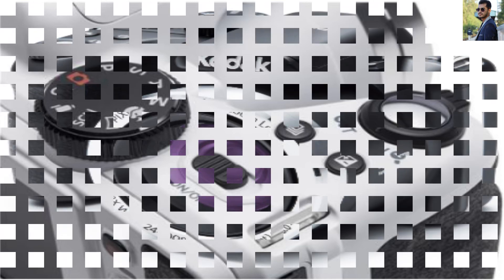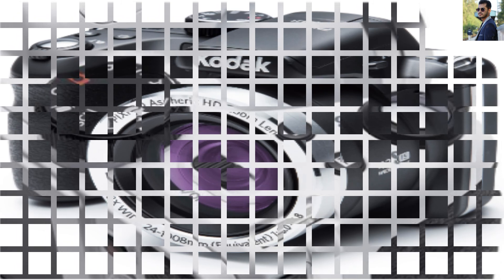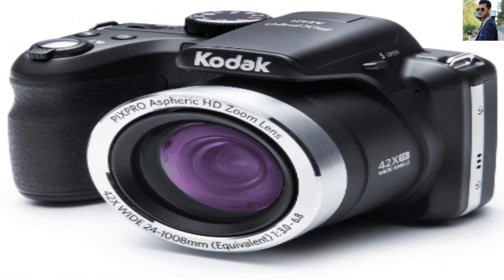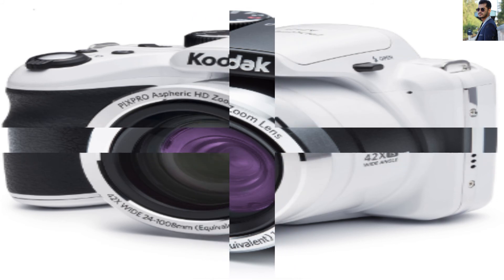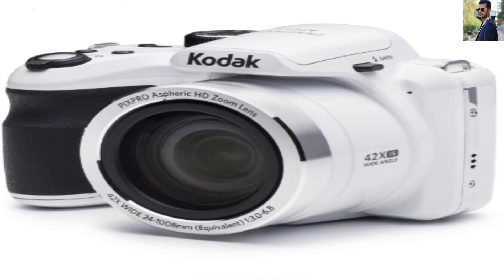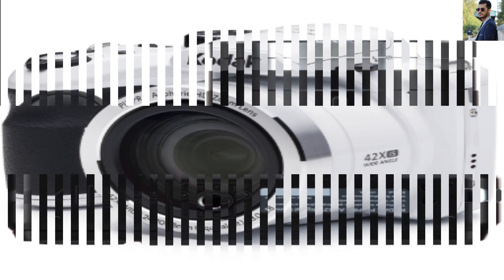Advantages of the Kodak Pix Pro AZ-421: Best pricing in the whole market. You will have a great LCD to navigate through the options of the new Kodak camera. You will also have a tremendous amount of memory storage, plus a remote memory card of 32GB.